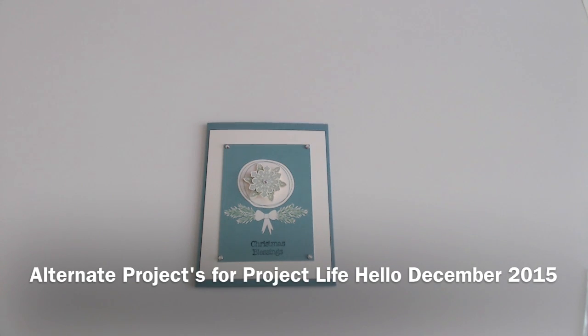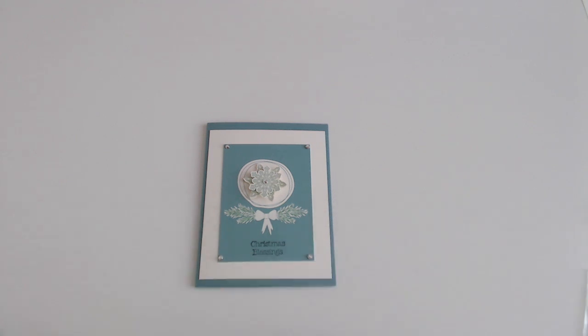Hi, it's Karen. Earlier today I showed everything in the Stampin' Up! Project Life Hello December 2015 bundle.